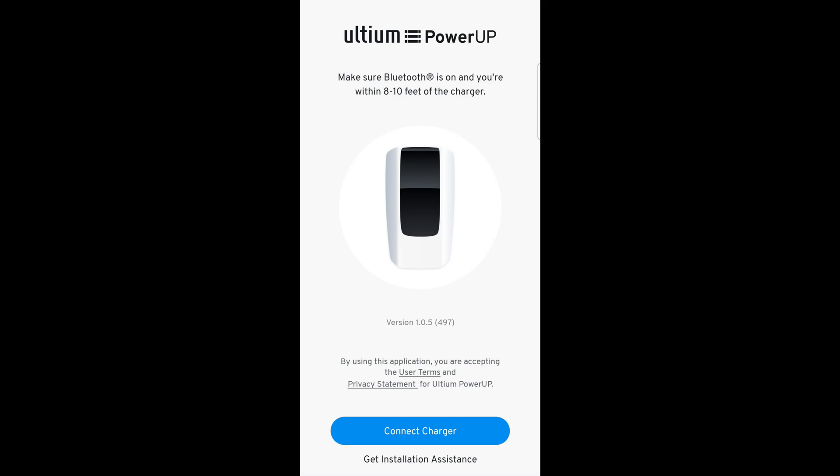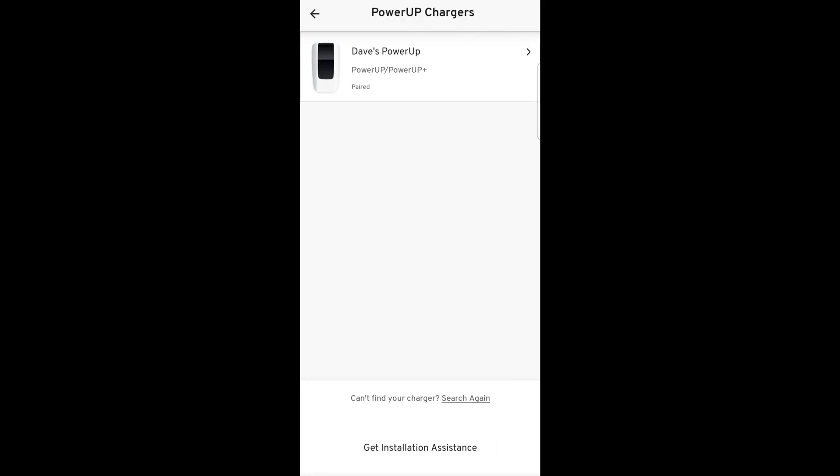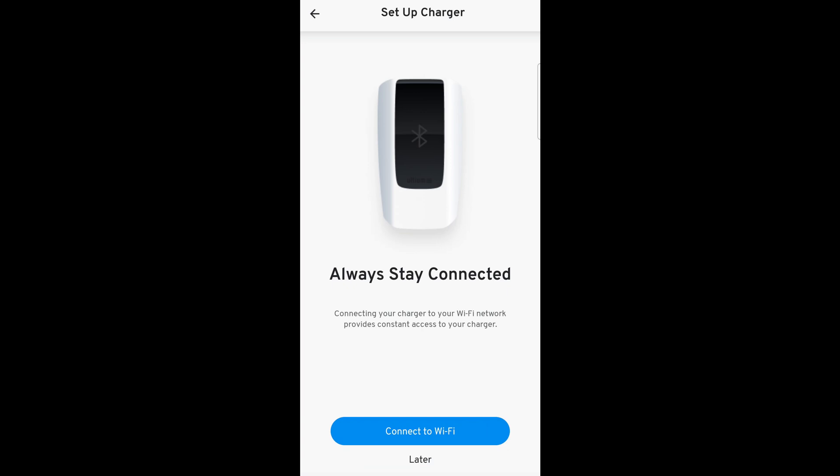No matter if you've connected it before, every time you go back into the app it wants you to connect the charger, and it does this by Bluetooth. If you've done it before, it does usually remember that it's paired sometimes. If you get a new phone, it's going to forget that, obviously. And then you have to have that little pairing code that we talked about in the last video — the one you better have gotten before putting the whole thing together. So we'll go in here to the power-up charger. And even though it's connected to the Wi-Fi, you're doing all this stuff through Bluetooth.